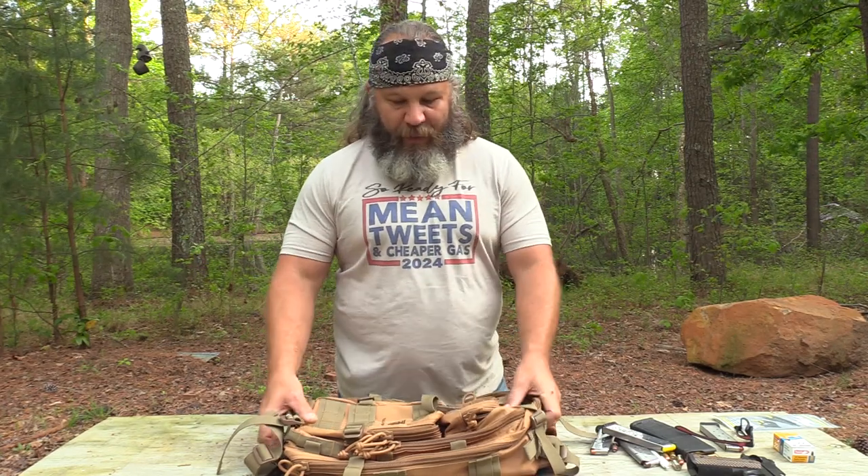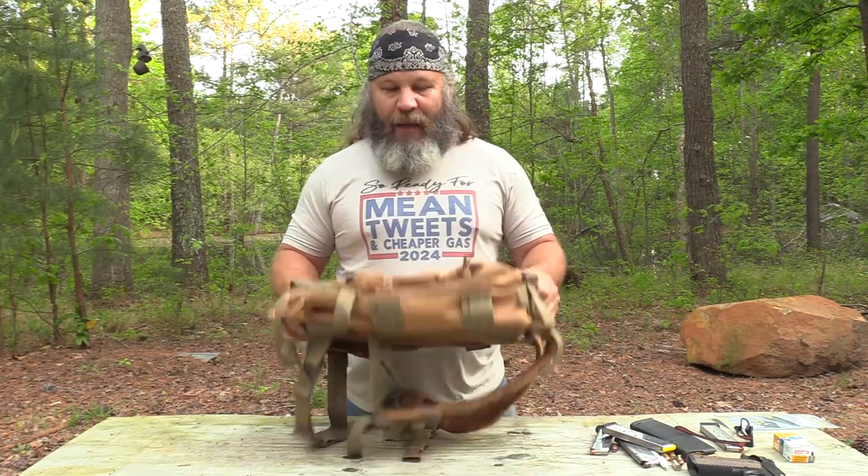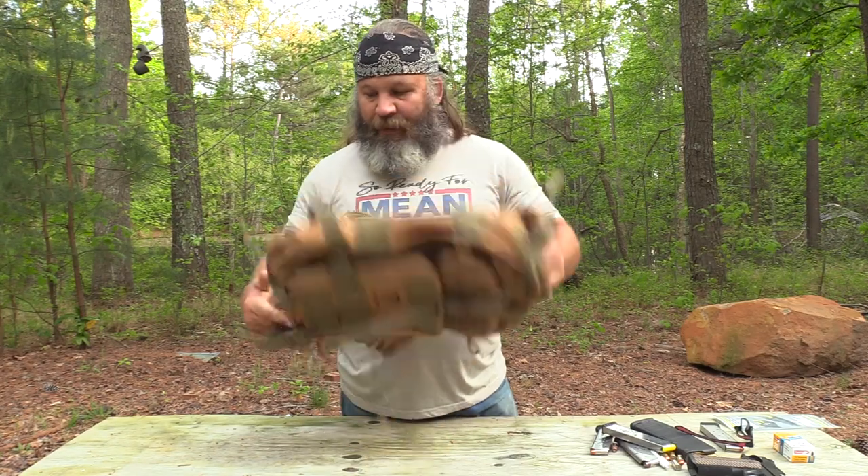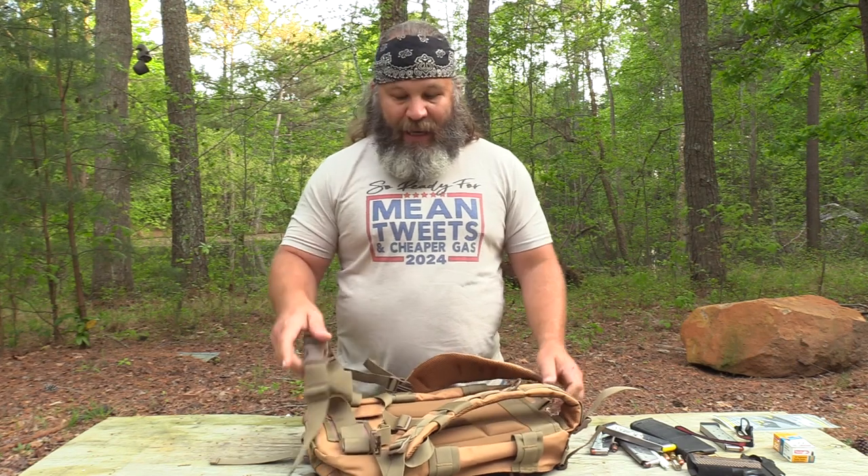If you're looking for a range bag, a day bag — I'd call this maybe a three-day bag — or something to keep in your truck, it's got plenty of room for spare mags, an MRE, a couple bottles of water. As a go bag it would be a pretty good candidate. The padded shoulder straps and lockable, snappable waistband make it not uncomfortable to wear.